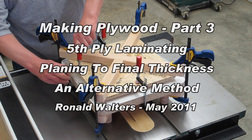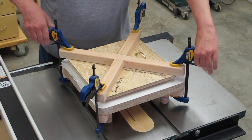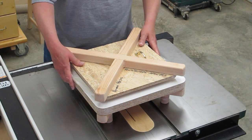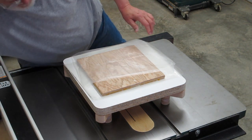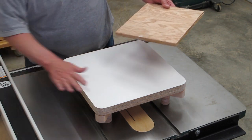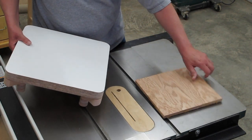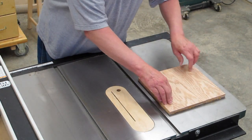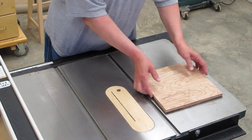Now we get to take this apart. Let's see how we did it. I took this off yesterday and inspected it to see how we were doing and put it back under the clamp again. This looks not too bad. One way of checking this is to put it on your table saw and see how flat it is. Not too bad. Pretty good.